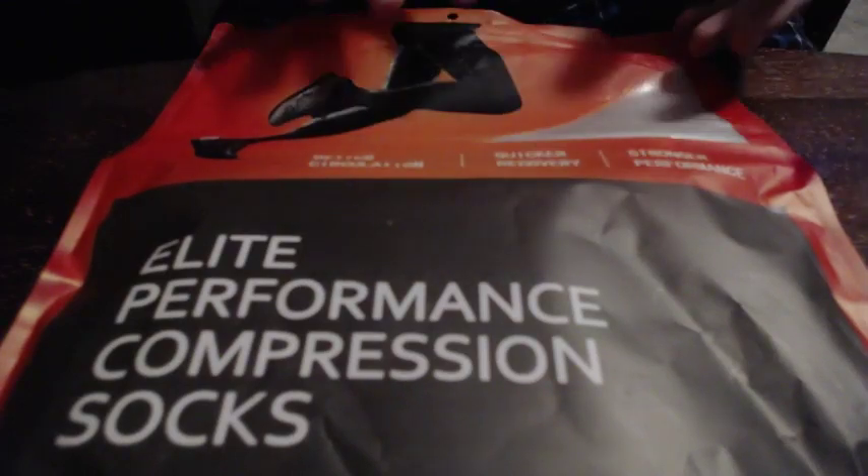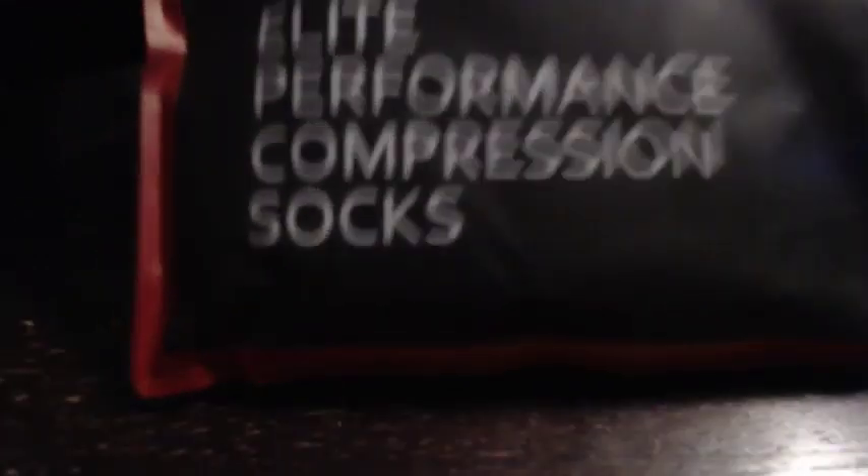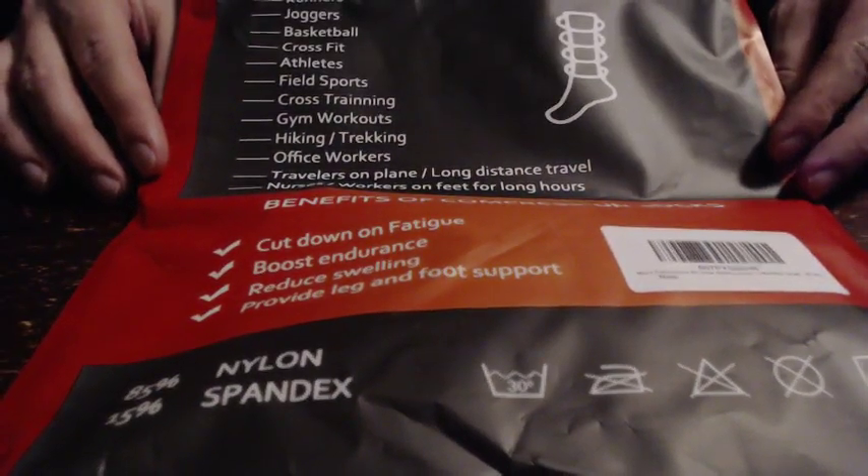This is the package — simple kind of package, what you'd expect. It gives you your little rundown here. 85/15. I don't know if that really matters.